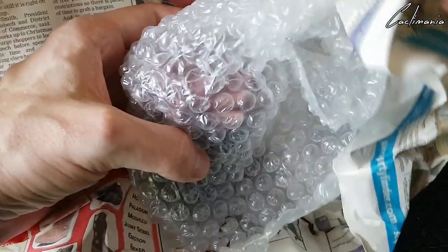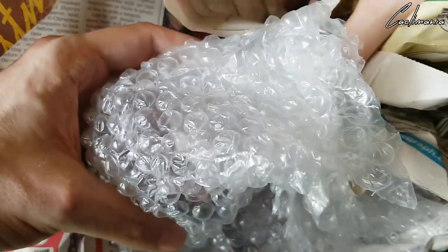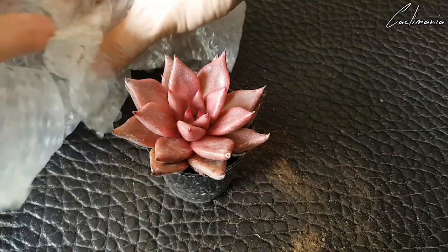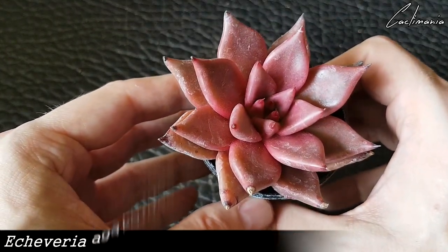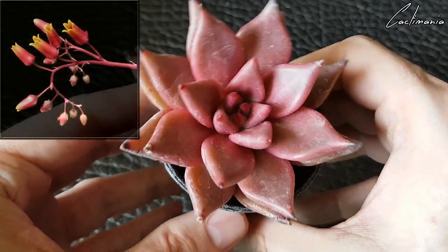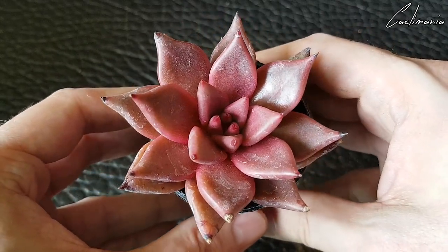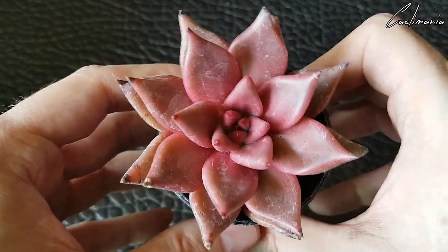I think this is my mum's Echeveria. Wow, that's actually a really nice one. Yeah, this is Echeveria agavoides Red Taurus. As some of you will know, I'm not the biggest fan of Echeverias, but I have to say this one's a nice one. I do like the agavoides type — and purpusorum is the other one I like. That's a really nice colour — mum will be happy with that.